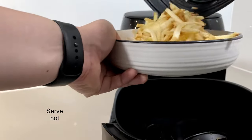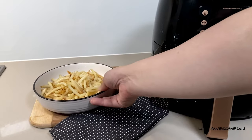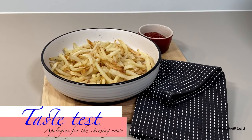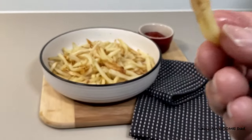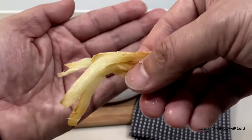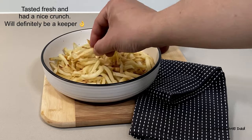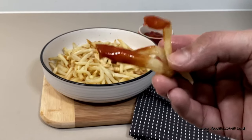Plate and serve them hot. We'll be eating ours with tomato sauce — don't forget to add salt to taste. Though it might not look like it, these were really crunchy. If you have the time, I would definitely recommend doing this.